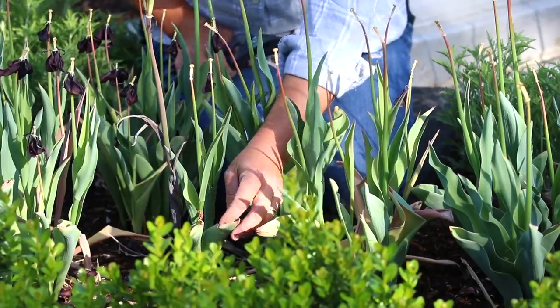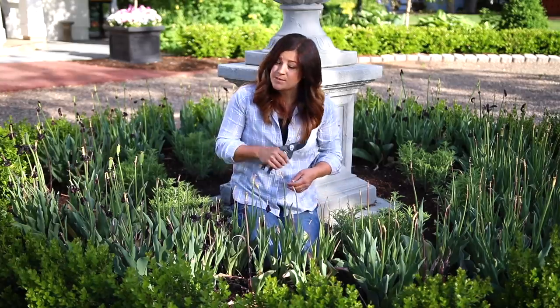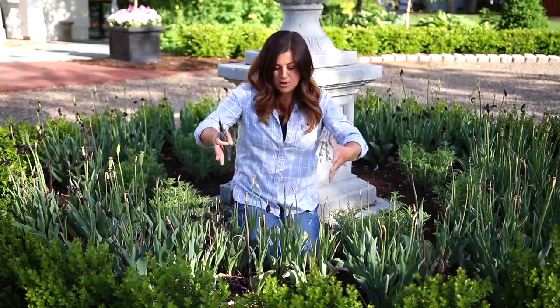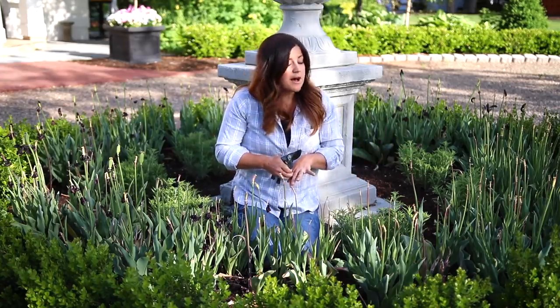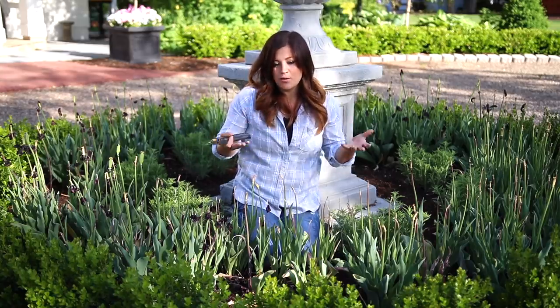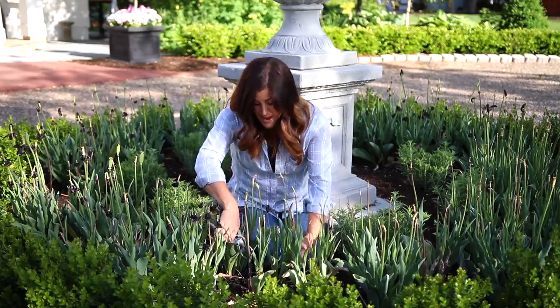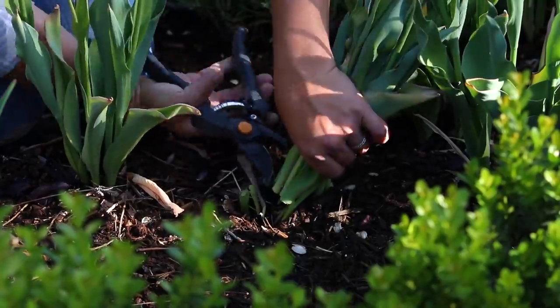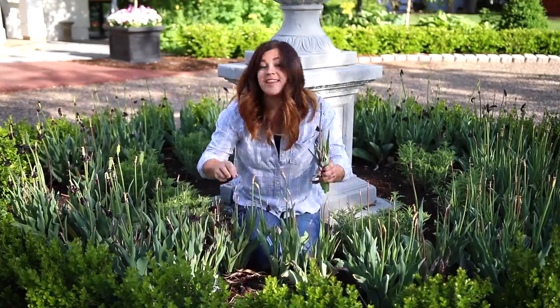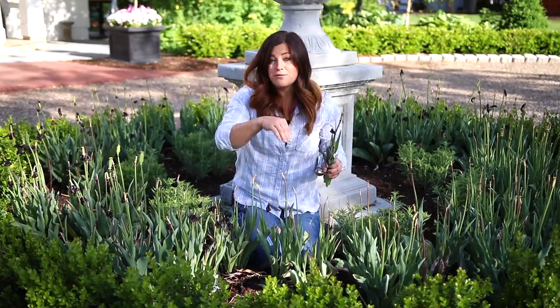You can see on the foliage right here it's starting to yellow and die back a little bit, which is a sign that they're ready to be cut back. Not all of them are looking exactly like that, but I know they're really soon to follow. We usually leave the foliage up until it starts to wither like that, because until that point those leaves are absorbing sunshine, which turns into energy, which feeds the bulb, which makes them perform better the next year — helps them naturalize and form more blooms. So when we go in to cut them back, we just grab the bunch and cut it back to the ground. I like to leave about a half inch or an inch or so, that way I can see where the tulips are and can avoid them when planting my annuals.